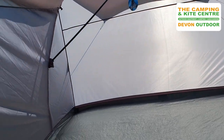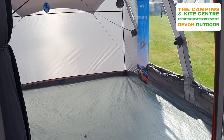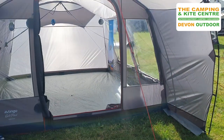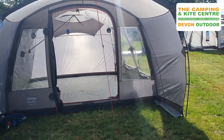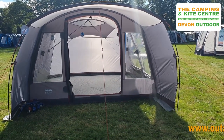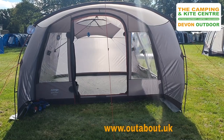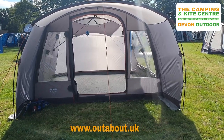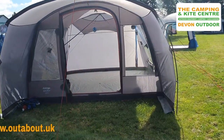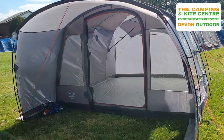So there we go — new for 2021 is the Van Gogh Polled Galley, and this is a great driveway awning. For further details please visit one of our stores: Devon Outdoor and Camping Supplies down in Devon, or the Camping and Kite Centre at Raglan. Or please visit our website at www.outabout.uk. Thanks very much.